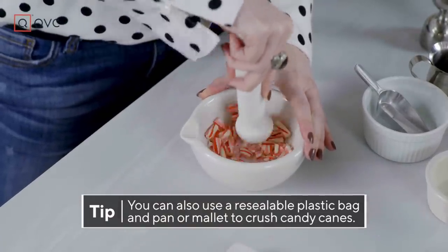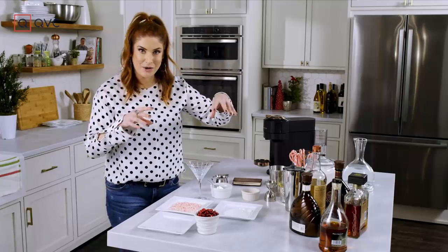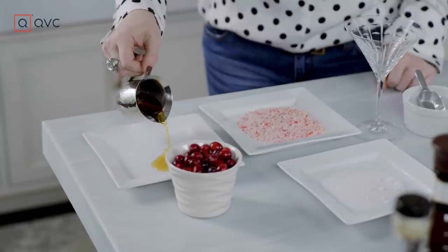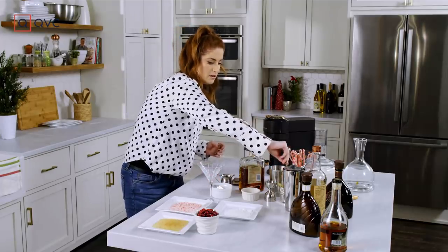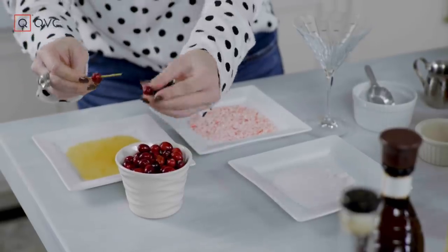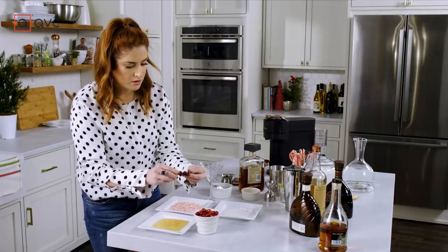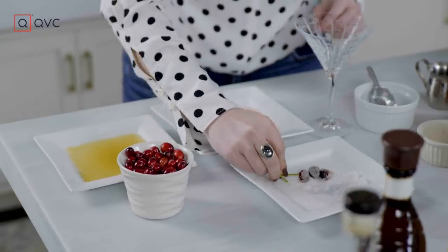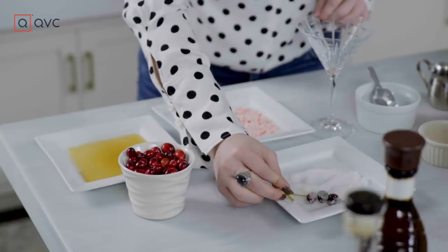Just crush them nice and thin. To make all of this stick, we're going to use a little bit of amaretto — I'm just going to drizzle it on this plate. Let's do our cranberries first so they can start to dry a little bit. Take your little stabby — technical term, I know. Take a few of your cranberries and stab them on through. Do three — it's always good: past, present, and future. Get that nice and coated, and we're just going to dip them in the sugar so they look frosted. It's going to look so pretty in your drink.